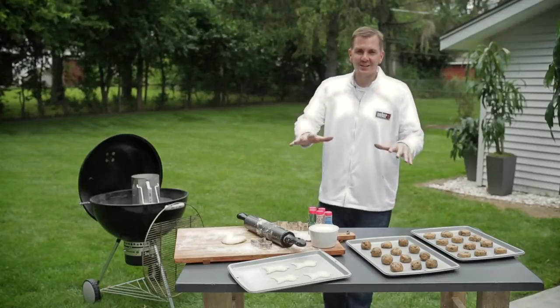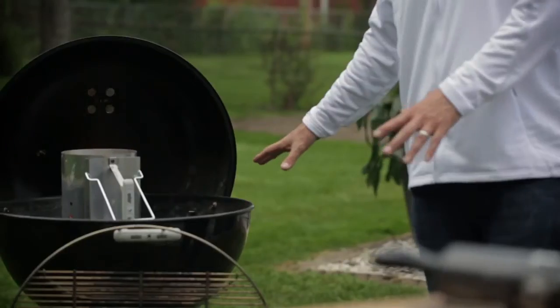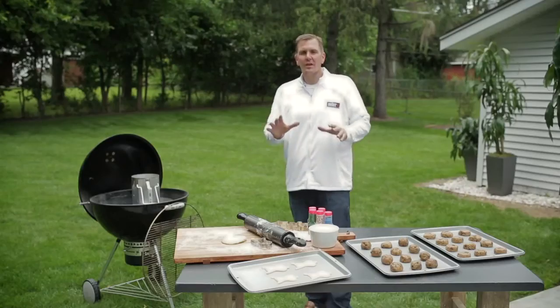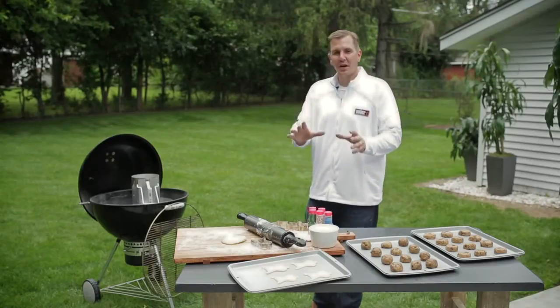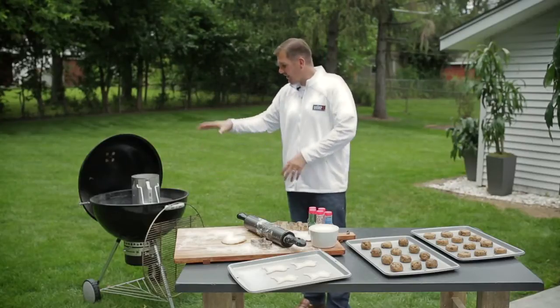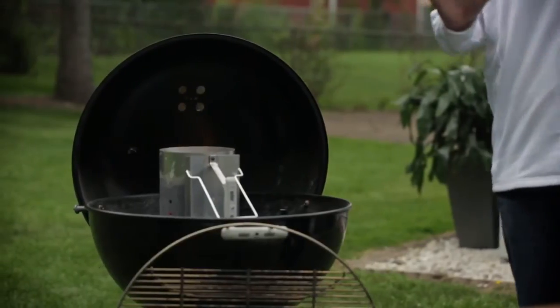Before we get started with our cookies, we need to talk about setting up our grill. Today we're using the indirect method. We're going to pour half the charcoal in one basket, half the charcoal in the other. We're looking for the perfect baking temperature of 350 degrees. Once the charcoal is in the grill, we're going to take our cooking grate, get that inside, close the lid, and now move to the main attraction — our cookies.